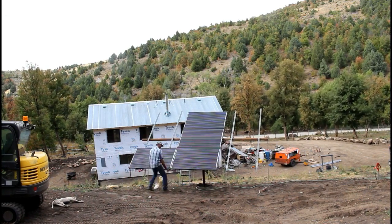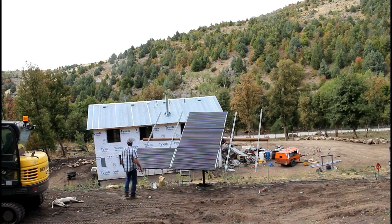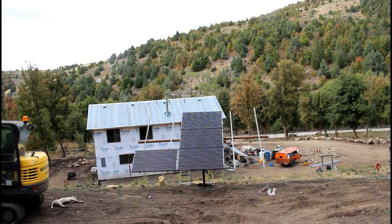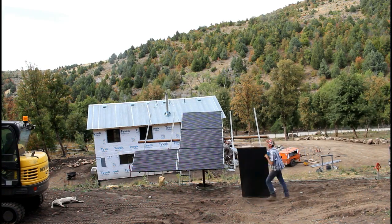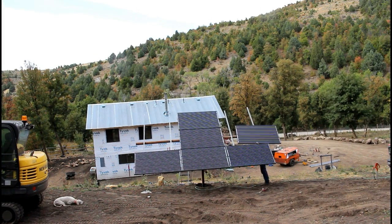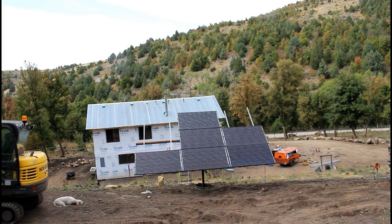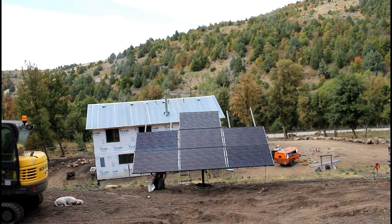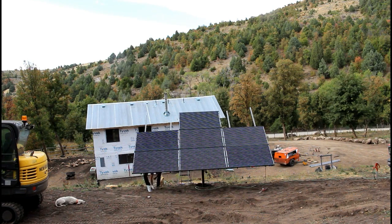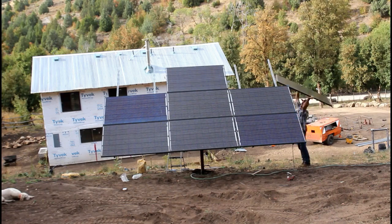The Suniva 275-watt solar panels weigh about 60 pounds apiece. I'll have a total of around 550 to 600 pounds hanging off this pipe. I needed to make sure it was sturdy and stout, and I've since decided to reinforce the horizontal pipe in a way that I chose not to on this first one.